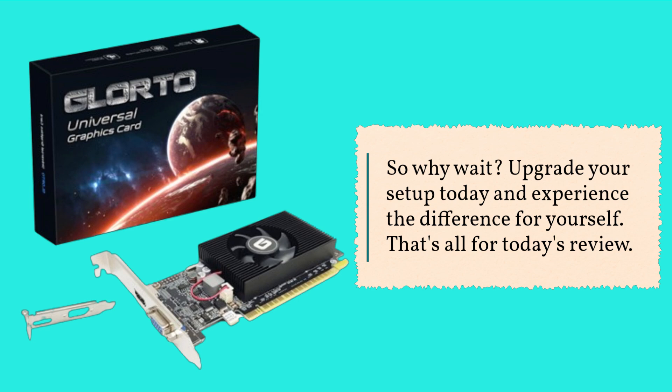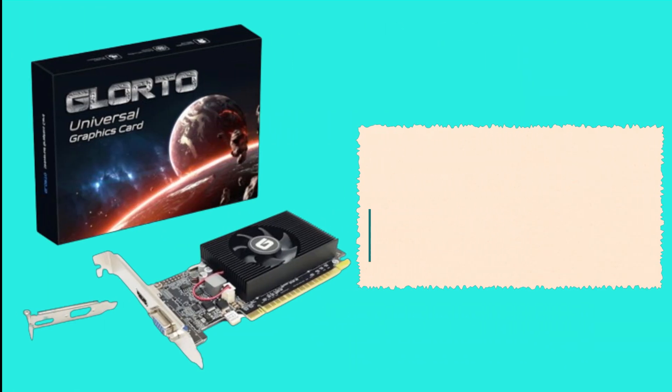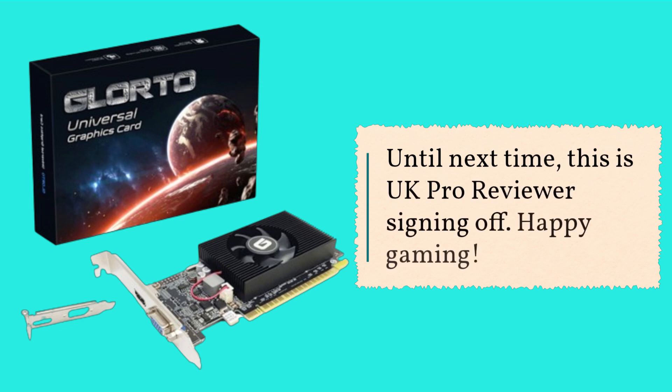That's all for today's review. Don't forget to like, share, and subscribe for more tech reviews and tutorials. Until next time, this is UK Pro Reviewer signing off. Happy gaming!